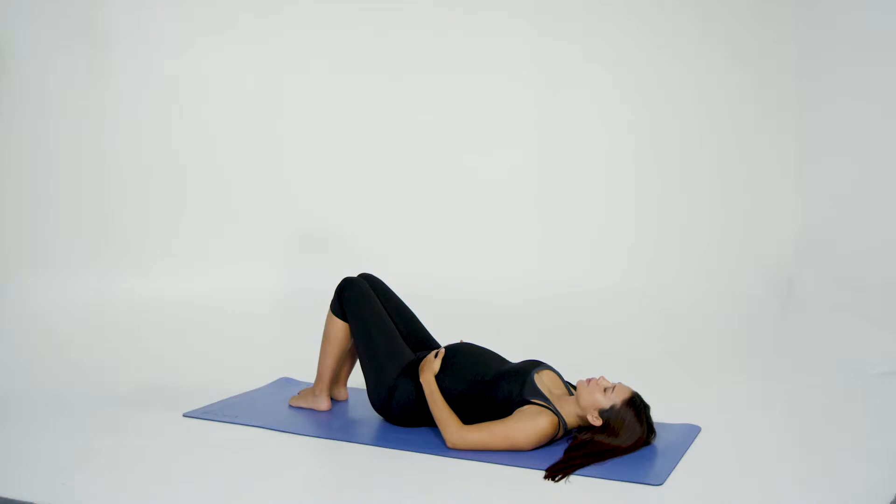Lay on your back with your hands resting on your stomach. Your legs can be flat on the floor or bent to 90 degrees, whichever is the most comfortable.